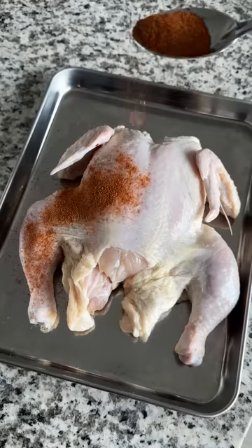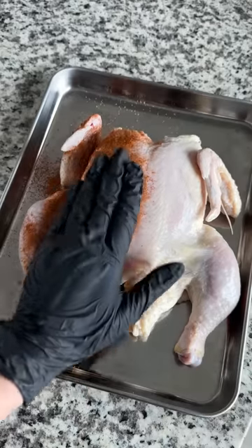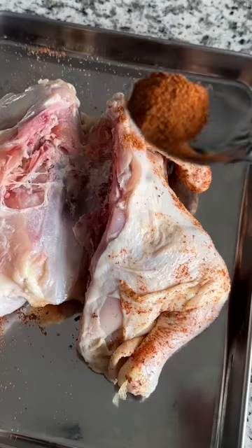Just laid the chicken out flat and whipped up a quick seasoning: two tablespoons of cajun seasoning, a tablespoon of cayenne, and a tablespoon-ish of paprika.